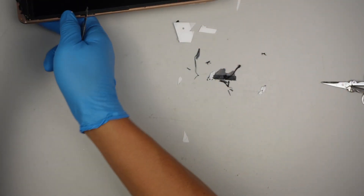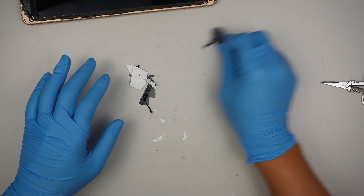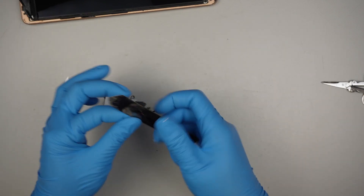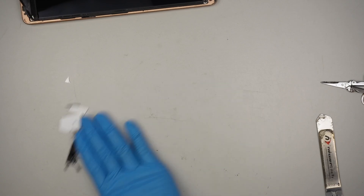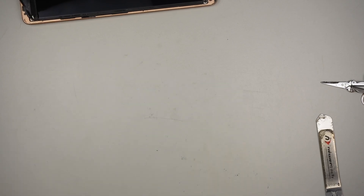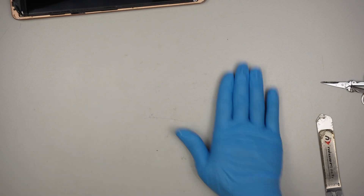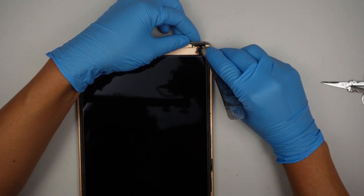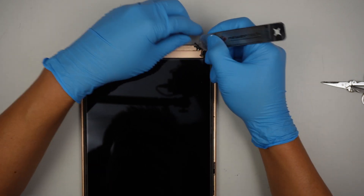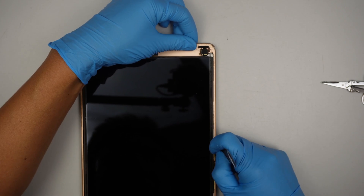Alright, I've cleaned most of the iPad here. I just wanted to clean off the table a little bit as well. You want to come back and clean off the rest of the adhesive still sticking onto the iPad — any broken glass, anything like that, go ahead and re-clean it.